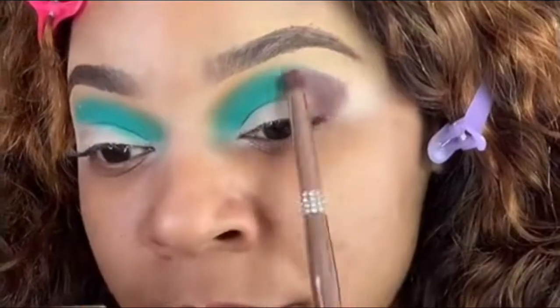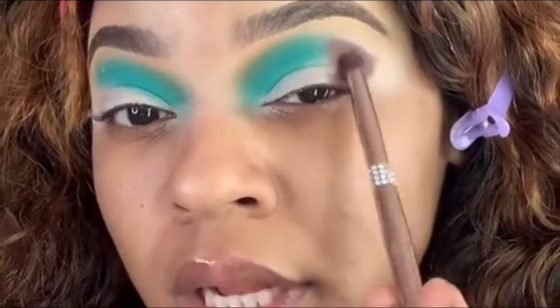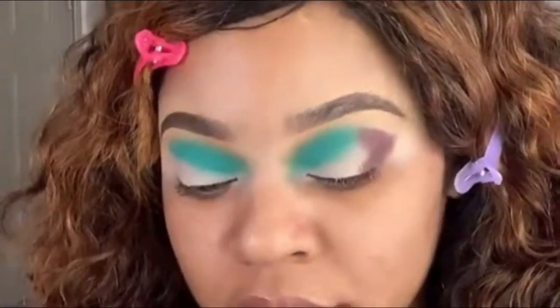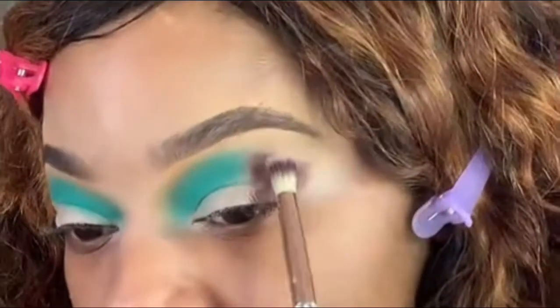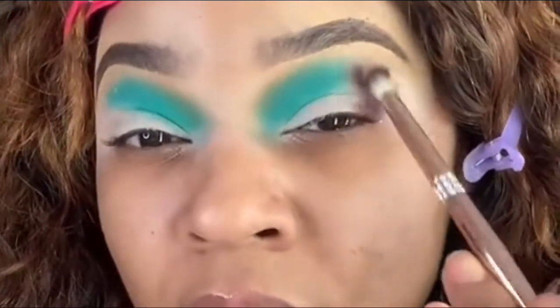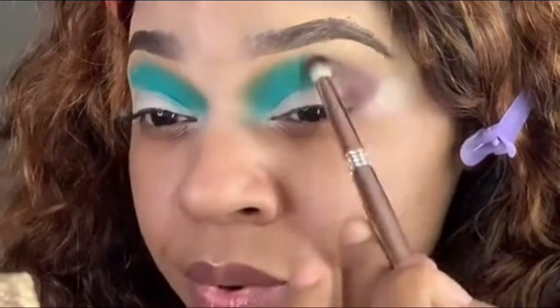I'm gonna use a pencil brush because I want to control this color. I'm going to blow that out with another little fluffy blending brush, and I'm going to use Cinnamon to blend that out too because I like Cinnamon — it's like a warm brown.